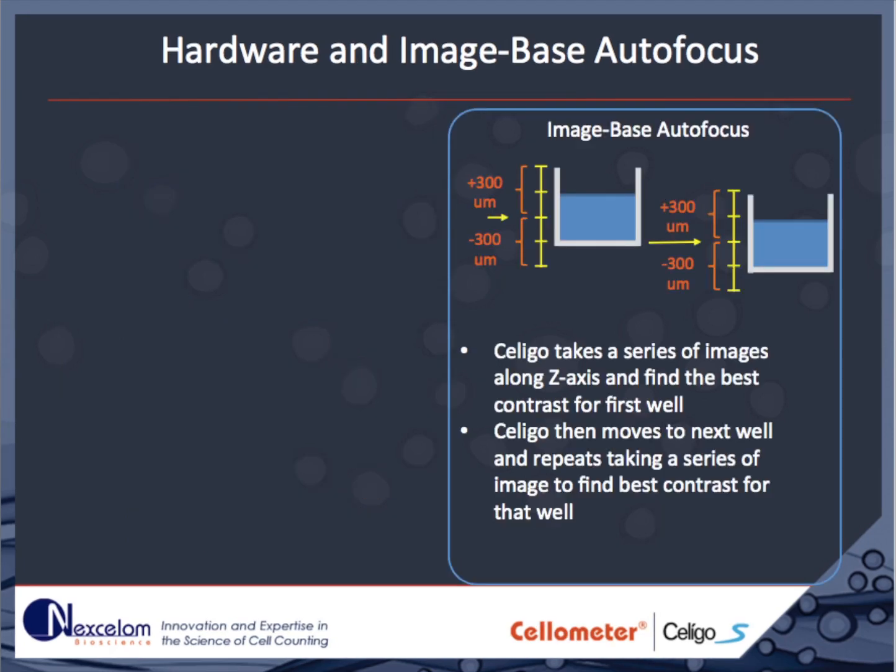Image-based autofocus can be used in lower-quality plates that have inconsistent plastic thickness. It works just like a digital camera where multiple pictures are acquired at different focal depths or Z positions. The Soligo then analyzes the image for best contrast and automatically chooses the best position in each well to provide a focused image.